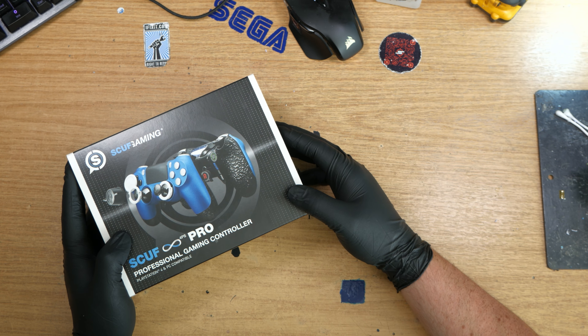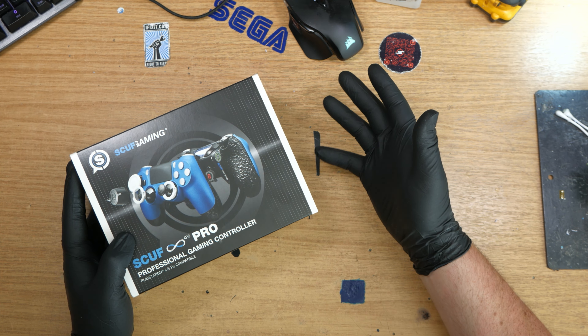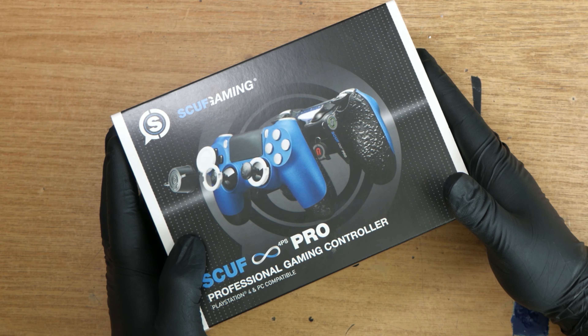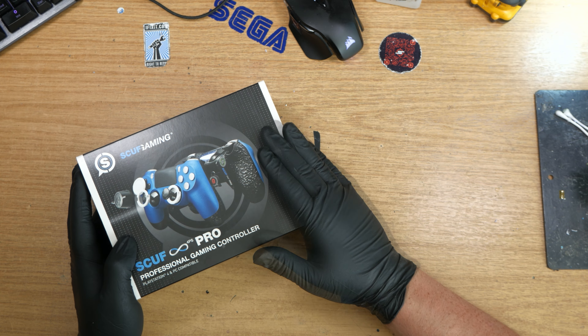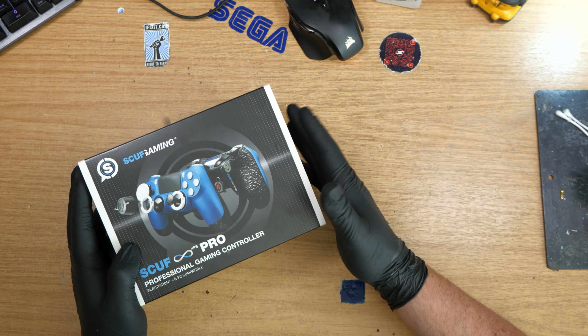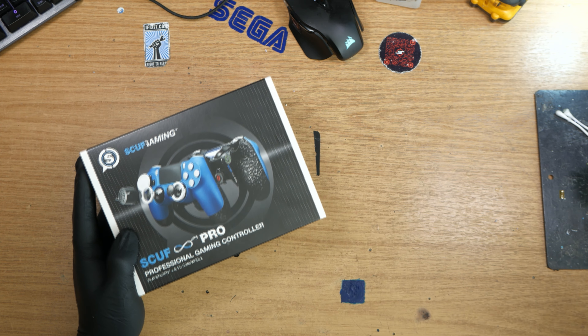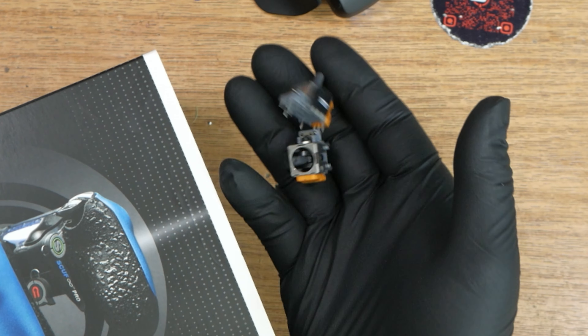Hi, welcome to Uber Micro Repairs. On the healing bench today we have something that isn't broken — this is a Scuff and it's in perfect working order. In fact, it's one from our stock that has been fully refurbished and is actually ready for sale, but what I'm going to do to it is install some brand new analogs.